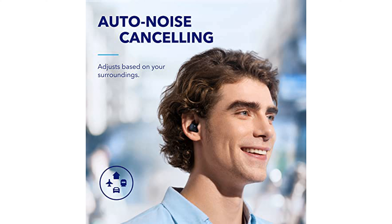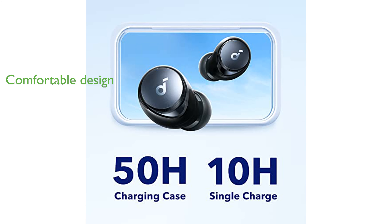Despite their high-end features, the Space A40 earbuds are lightweight and ergonomically designed to ensure comfort during prolonged use. Priced at $49, these earbuds are an excellent value for the money, boasting a high review score of 4.3 out of 5 and a high monthly sales volume.